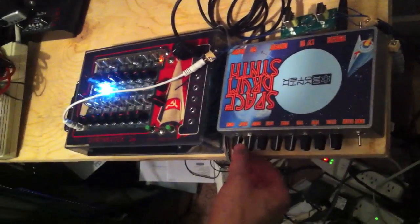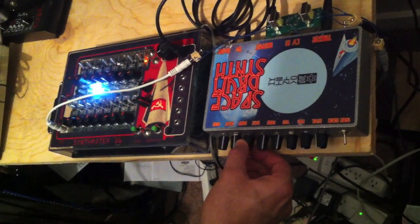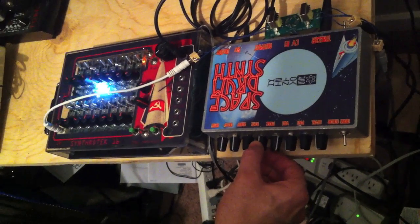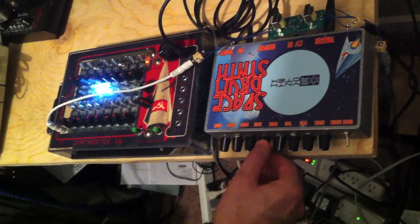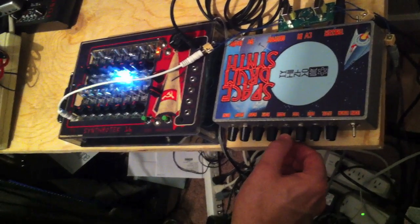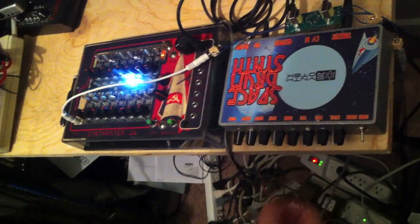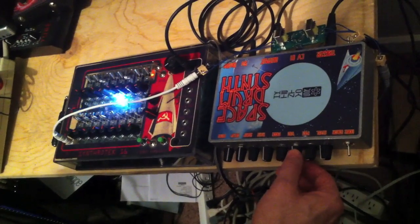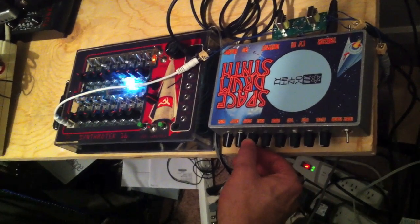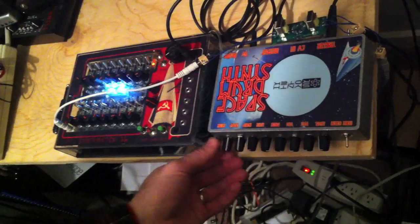I can adjust some of these too. It's combining some weird tempos it normally wouldn't do. Let me turn these all back on. It's almost like doubling it up — it's doing some weird stuff.